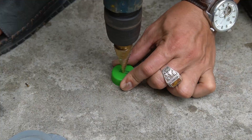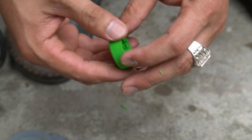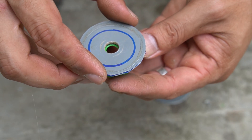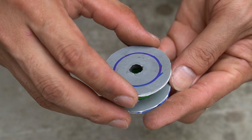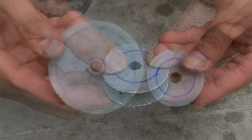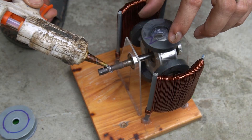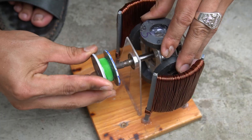Next I used a bottle cap and 2 round pieces of plastic to make a pulley for the motor. I used special glue to stick them together. I made 2 pulleys, one big and one small. I will attach the small pulley to the motor shaft.